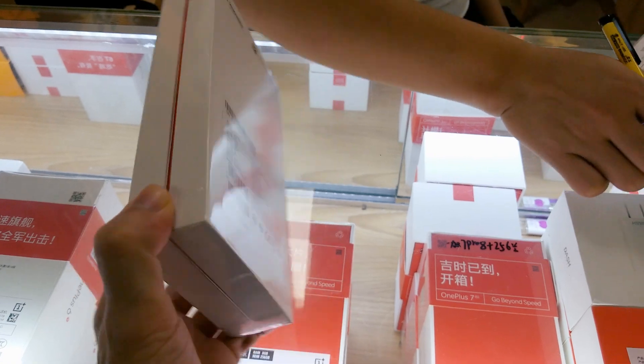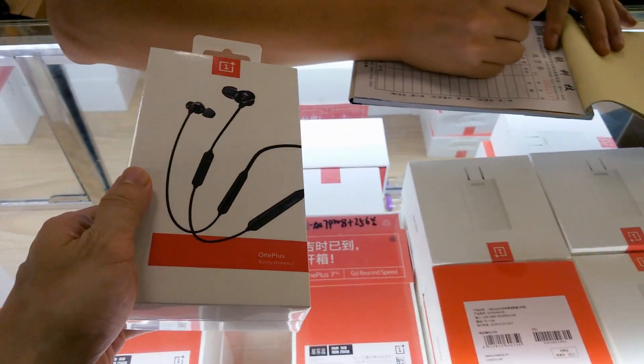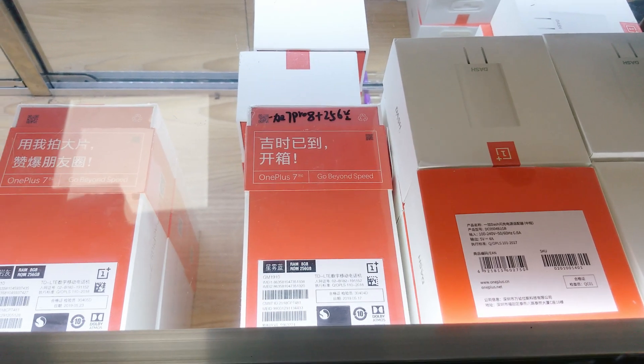These are the new Bullets earbuds. Here they are sold for $70. However, the retail price is $99. The first version was already pretty good — let's see how the new one will perform. Let's go unbox them.